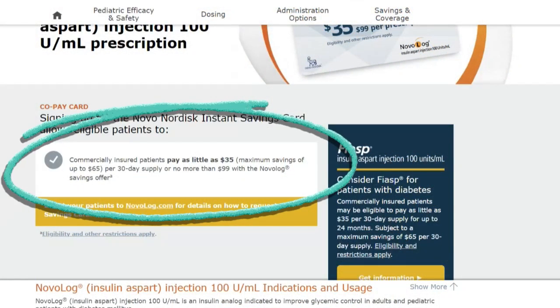Another money-saving hack is to use copay cards to help lower the cost of your insulin. We're starting to see reductions in insulin costs here in the U.S., and a lot of people will see their copay cost drop to $35 from 2024, which is great. Unfortunately, this is not the case for everyone. All of 2023, my copay was $75 per prescription — that was painful. So I went online and downloaded the manufacturer's copay cards, which actually reduced my copay quite significantly.